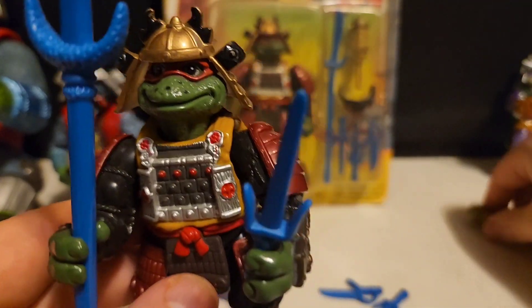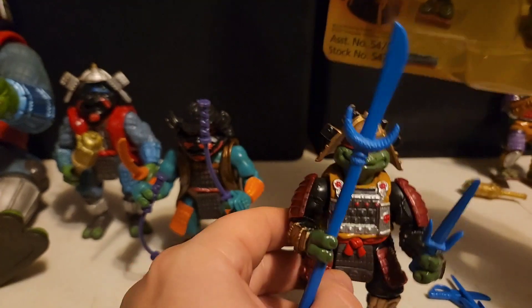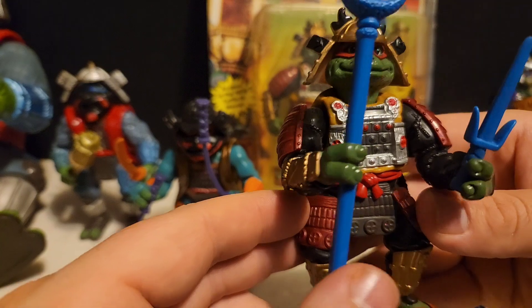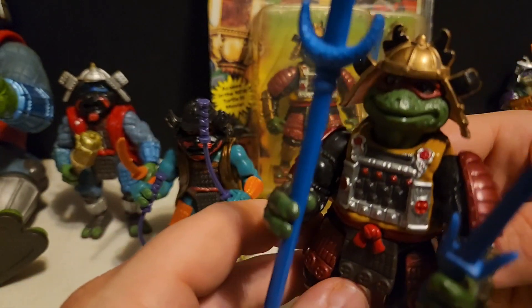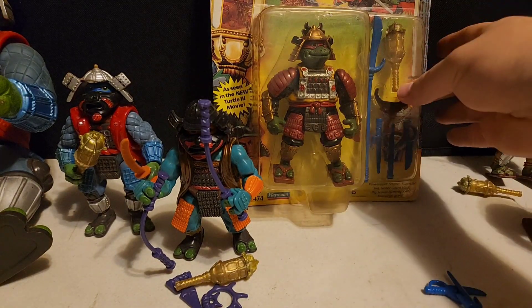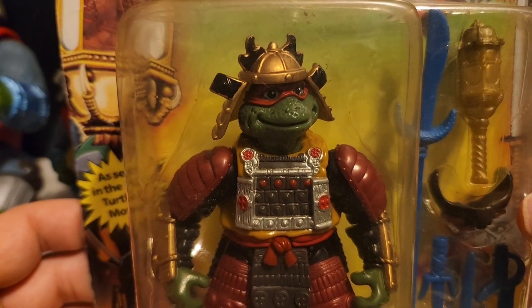Next on the list is Raphael. I pretty much have all his accessories except for his scepter and his mask. Overall really good shape with his equipment. Again, they made these guys in mass quantities so they're not real hard to find even in the box. Let's look at that box real quick — as you can see I have all the armor pieces with the loose figure, but he's missing the mask. The scepter's in there. Both the figure and box are in very good shape.